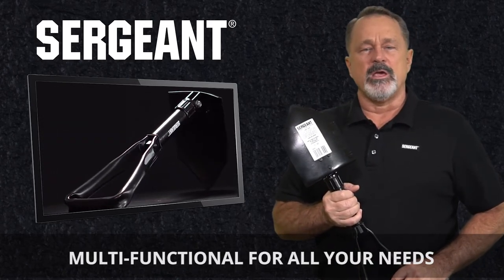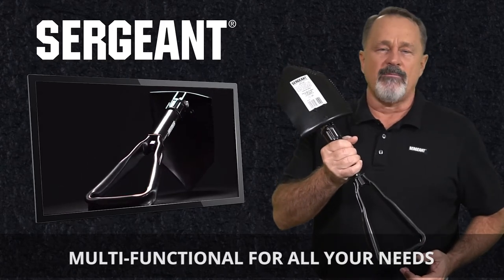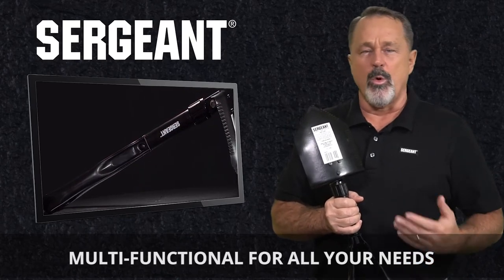Designed to be multifunctional, it comes with a comfortable ergonomic handle and can be used as a shovel, pickaxe, saw, or hoe, and is small enough to work in compact spaces where a regular size shovel just won't fit.